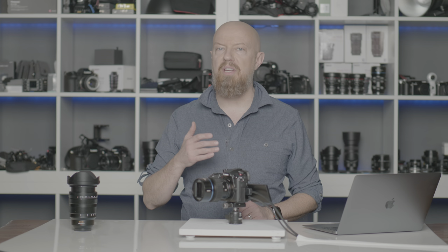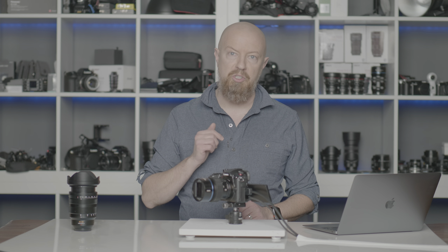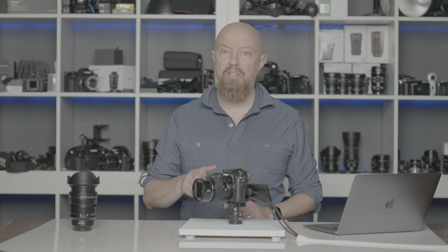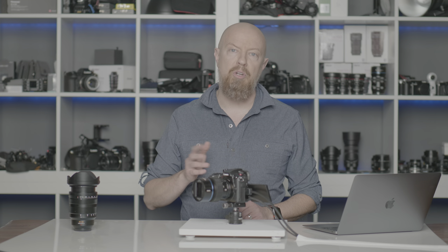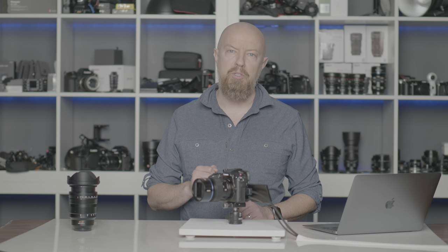In the first part of this video, I'm going to take you line by line through a comparison chart showing the differences between the Lumix GH5 Mark II and the original Lumix GH5. Then in the second part, we're going to get into the menu system and show off some of the features that aren't included in the charts, but are things that you're definitely going to want to know about the new GH5 Mark II.